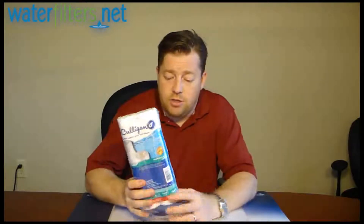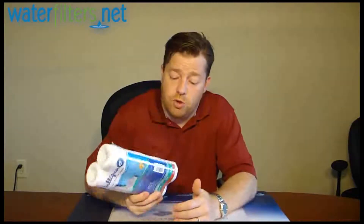And it comes in this handy two pack, so you get a little bit better deal than you do buying individual cartridges, and it's just a basic filter for basic sediment removal. There's nothing much more that I can say about it. This is the Culligan CW-F. I'm your host, Aquaman. Thanks for watching.